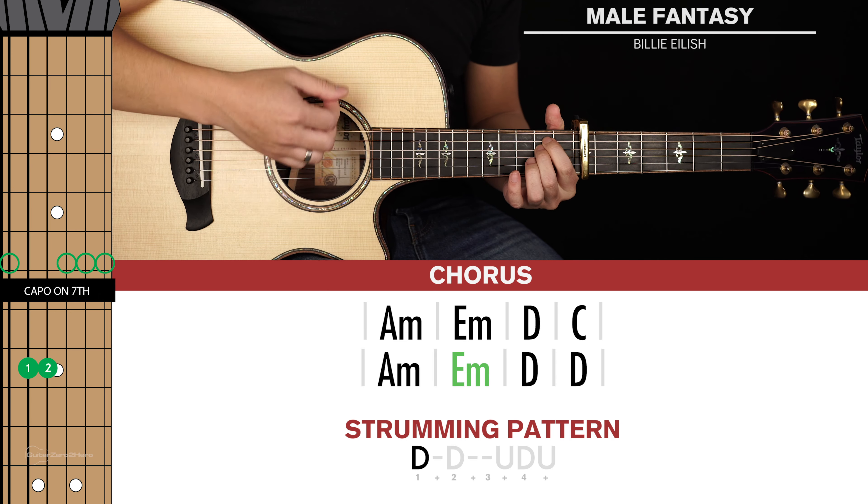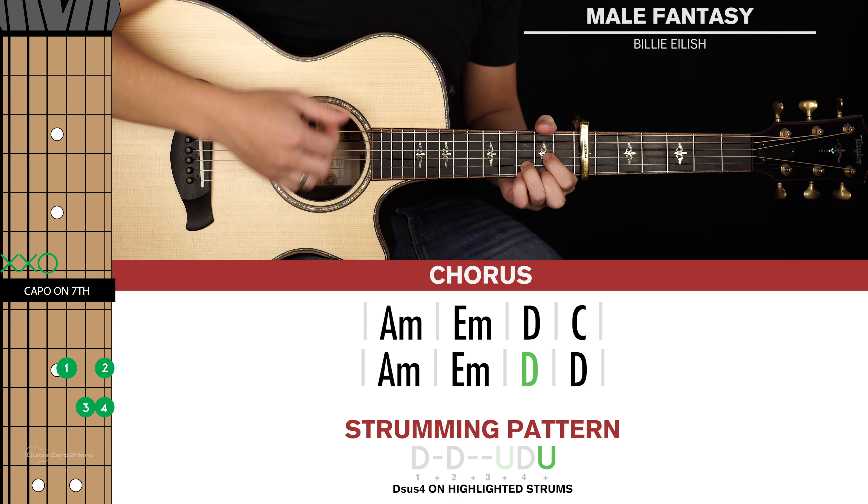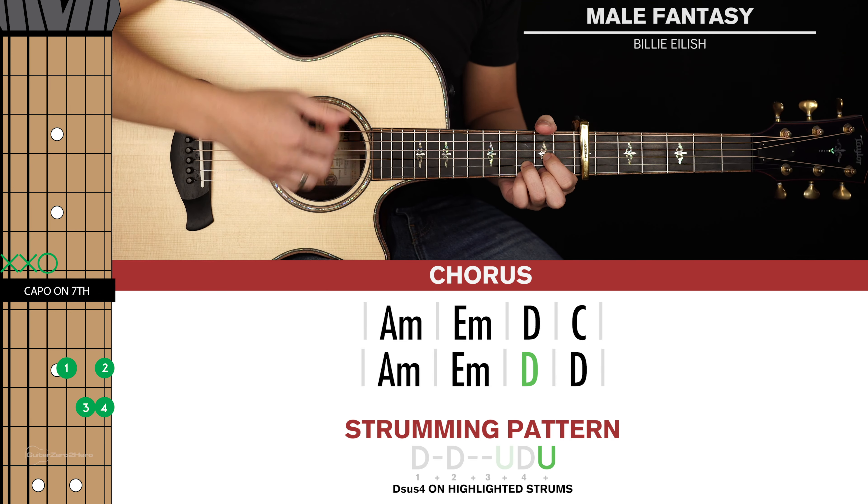G'day guys, my name's Dave and welcome to another Guitar Zero to Hero song tutorial. In this lesson I'm going to teach you how to play Male Fantasy by Billie Eilish, which is a cool acoustic track. For the basics you'll need your guitar in standard tuning and you will need a capo on the 7th fret of your guitar.